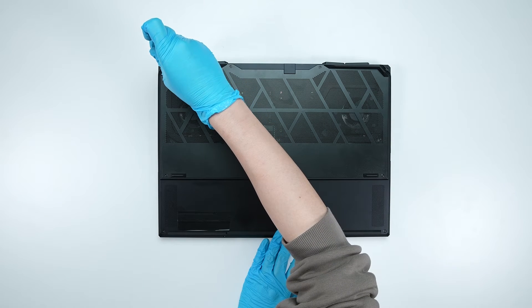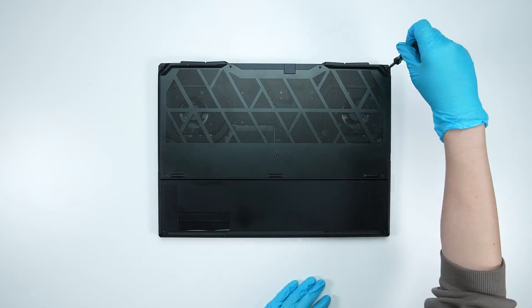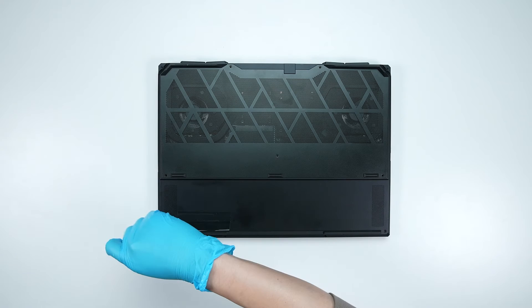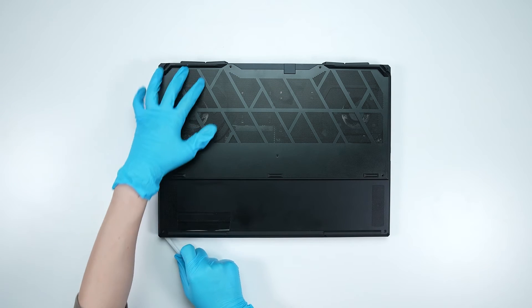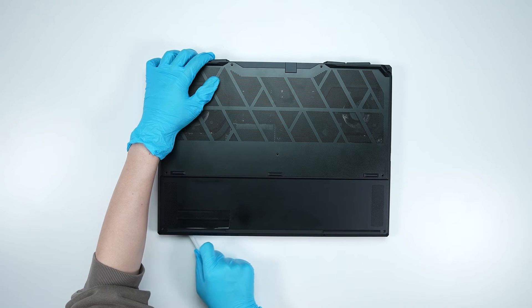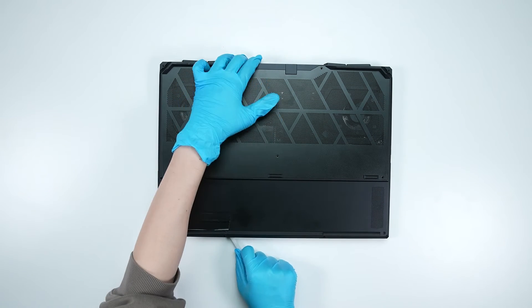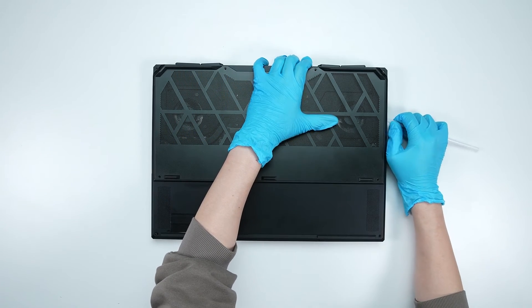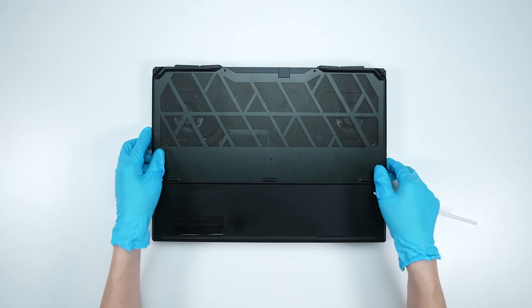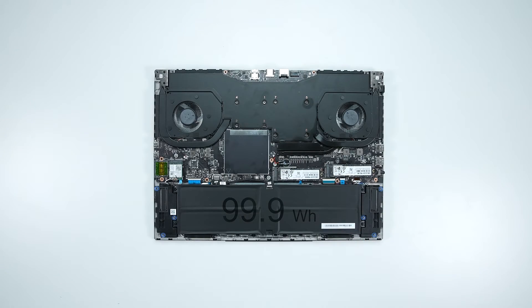Using a screwdriver, unscrew the back cover of the laptop. There are 11 screws on the back cover, including one screw on the lower left side that cannot be removed. After removing all the screws, use a plastic prying tool to lift the back cover from the lower left corner to detach the hook. Note that you need to lift the back cover detaching hooks from right to left, then gently detach the hooks from the upper side to remove the back cover.